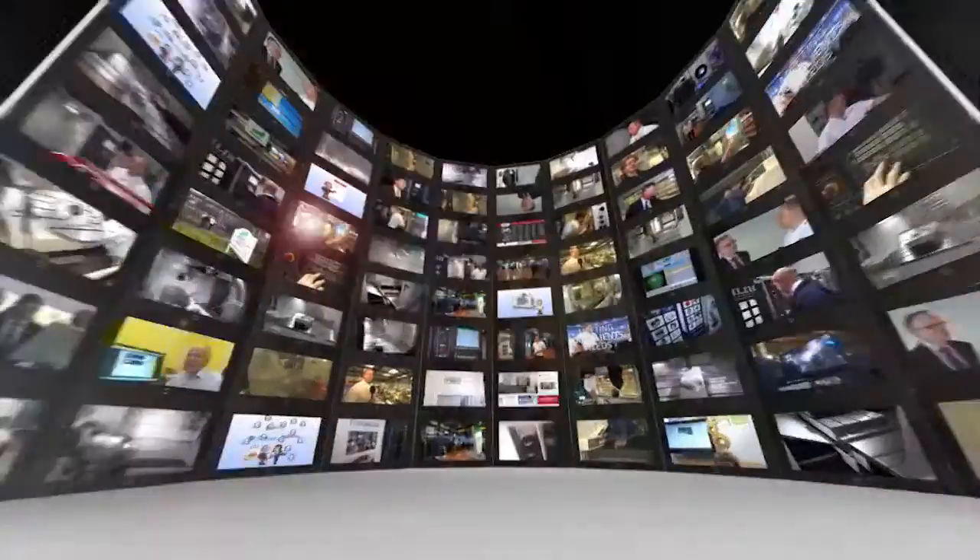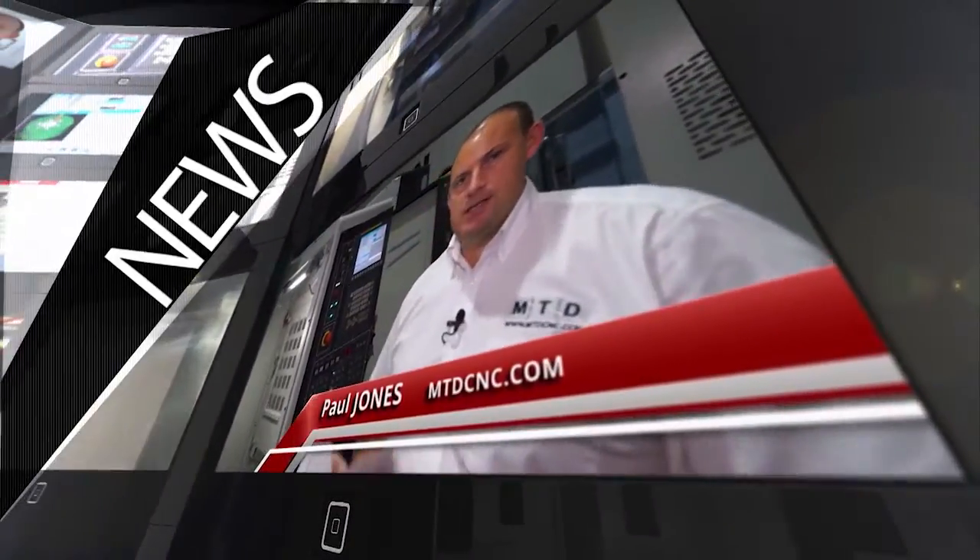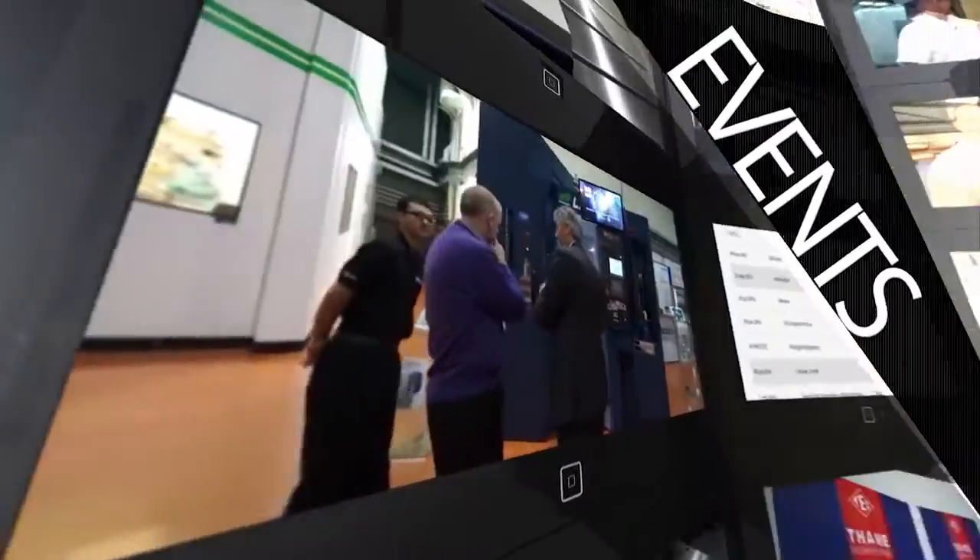MTD CNC bringing you the latest engineering news, reviews, events and special offers via video media.